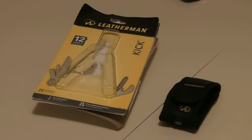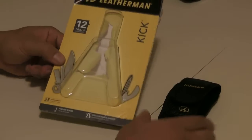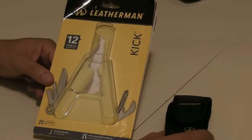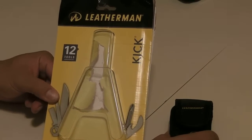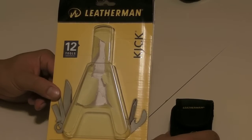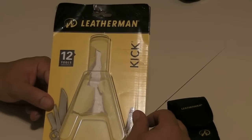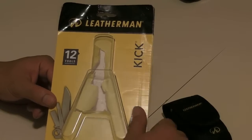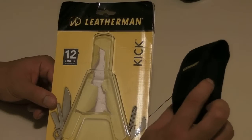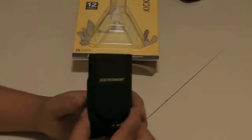Yo what's up YouTube, check this out — got me a Leatherman Kick. I never was gonna buy this because I didn't see any reason to, but I went to Sports Authority and saw it for $20. I said, why not? I see it on YouTube all the time, it looks kind of cool, so I got me one.